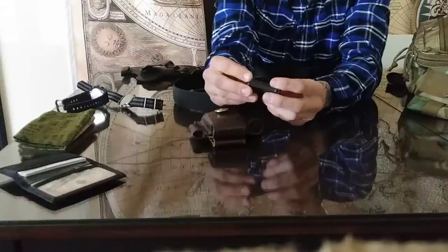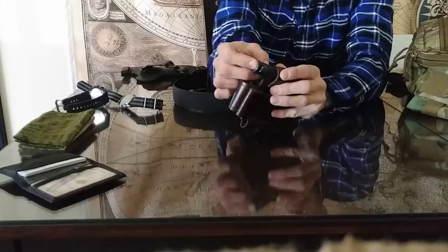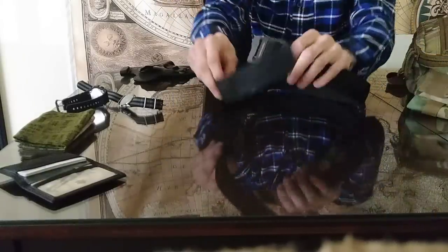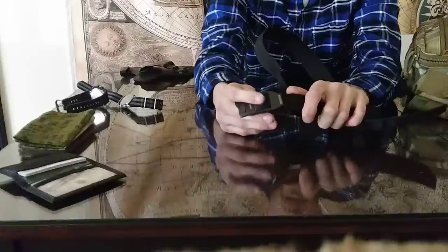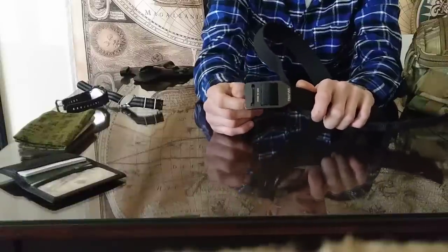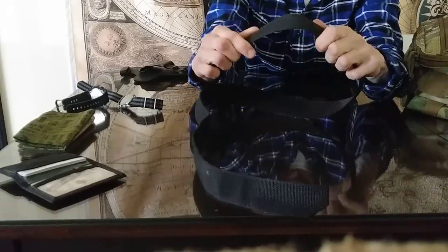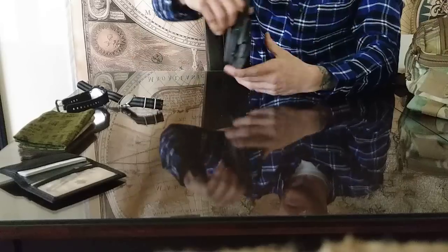My Olight S1 Baton Mini always ends up in there as well. My belt is the Travex Clinch — an awesome little belt, made in the USA, heavy duty aluminum. It's not a typical gun belt, but since I carry with a clip or an Alien Gear holster, it works well.